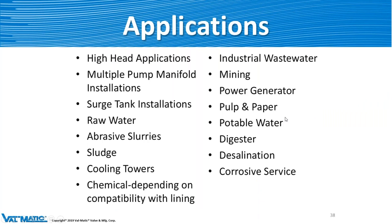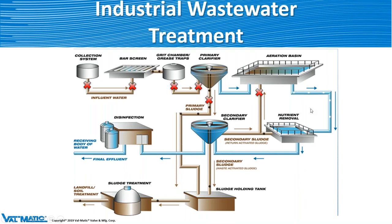Applications for the Surge Buster are pretty much the same as the SwingFlex: abrasive slurry, sludge, cooling towers, mining, potable water, digesters, desalination — a lot of different applications. Let's go into industrial wastewater and other applications to give you an idea.